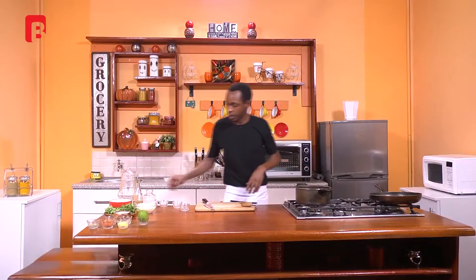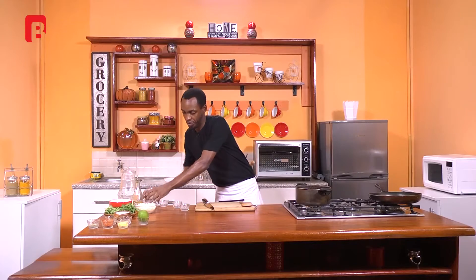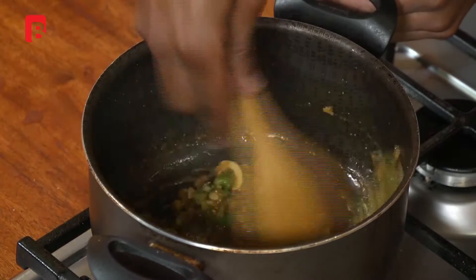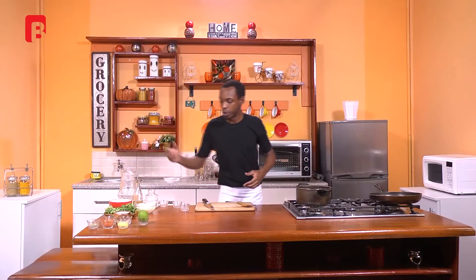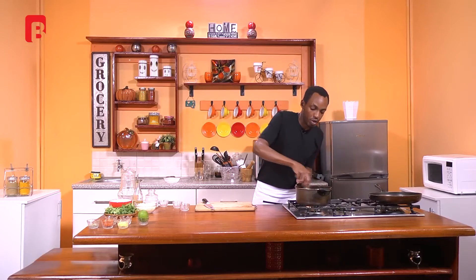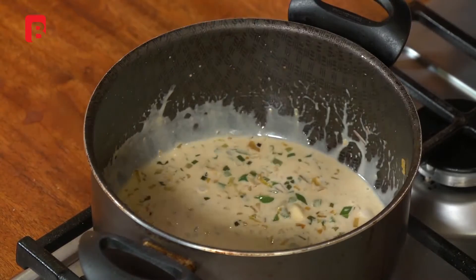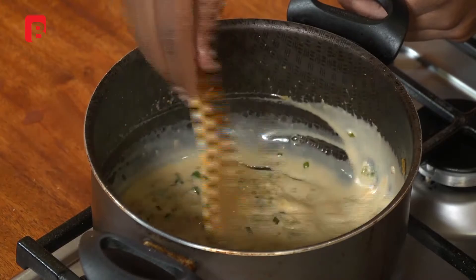Once you get that beautiful aroma from the garlic coming through, proceed to season very lightly, then mix through once more. From here you can proceed to add your coconut milk, mix through once more, and simmer that just until your coconut is nice and warm and you get those beautiful fragrances coming through — just until you can smell your coconut mixture.